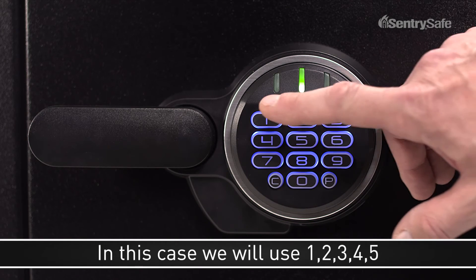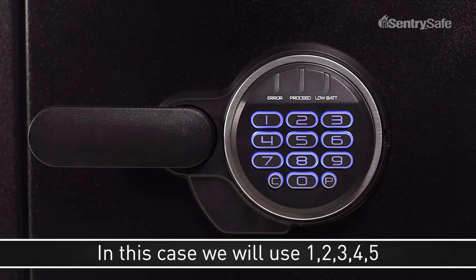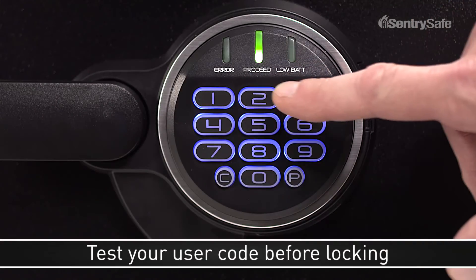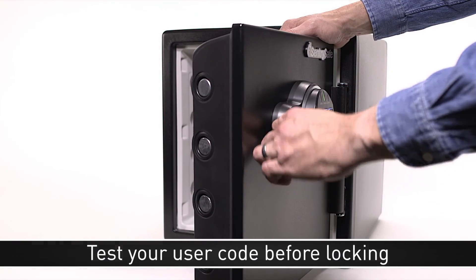In this case, we will use 1, 2, 3, 4, 5. It's important to test your combination several times before placing valuables inside and locking your safe.